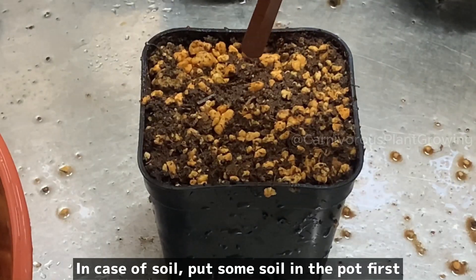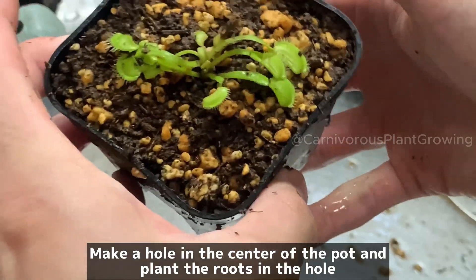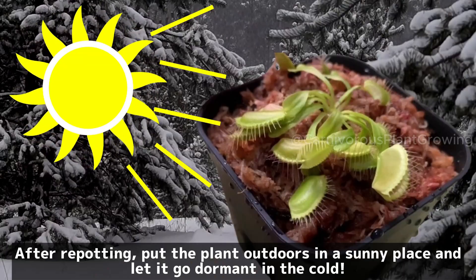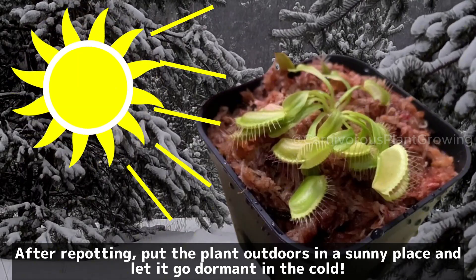In case of soil, put some soil in the pot first. Make a hole in the center of the pot and plant the roots in the hole. After repotting, put the plant outdoors in a sunny place and let it go dormant in the cold.